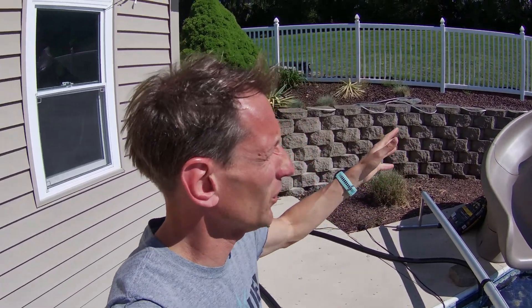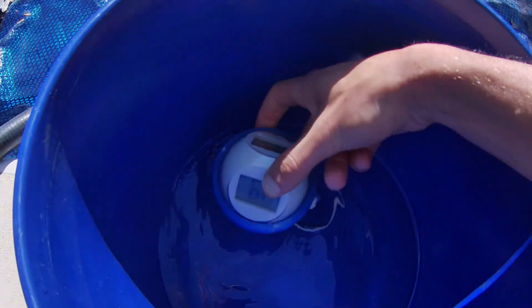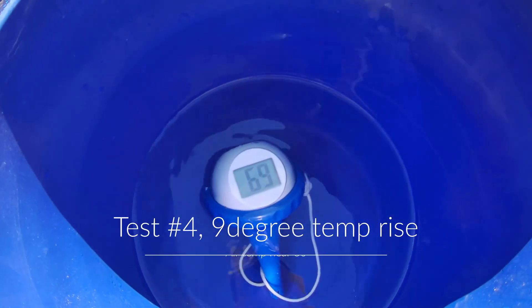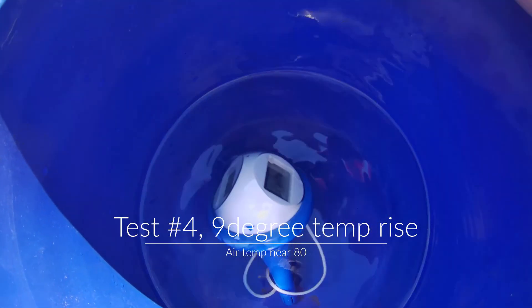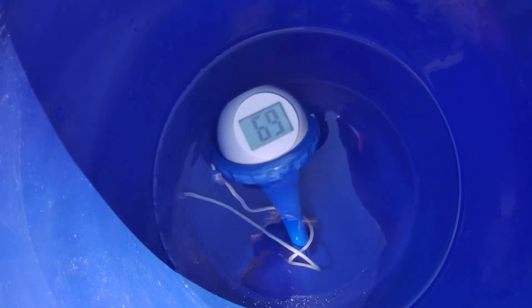I ran one more test — this has been the hottest day so far that I've tested. It rose the temperature and now it's at 69 degrees — 9 degrees above the pool temperature of 60. I'm actually pleased with that progress.